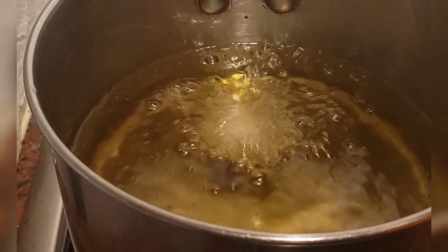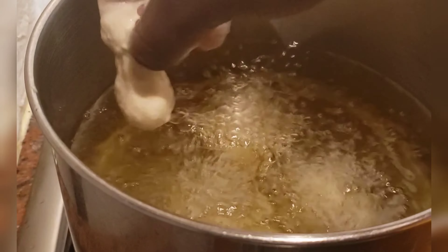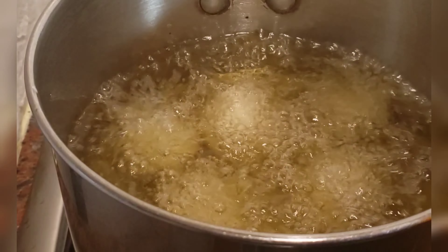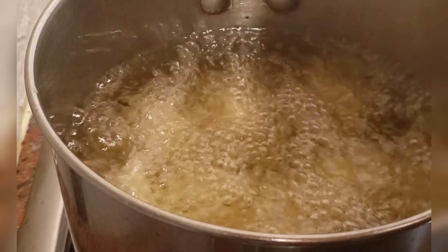Put some onions and heat that oil, then allow it to fry for some minutes. After that, start frying your puff puff. Your puff puff is ready! This puff puff tasted so delicious and yummy — you need to give it a try.